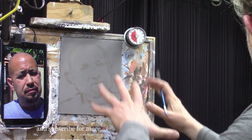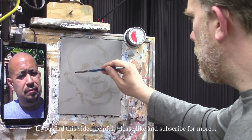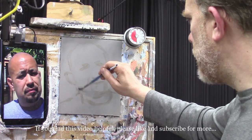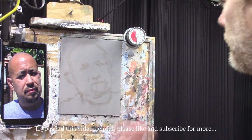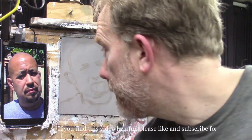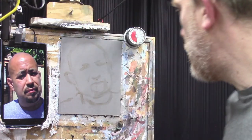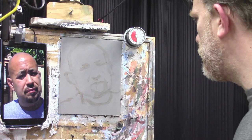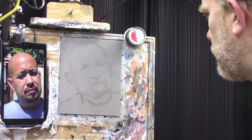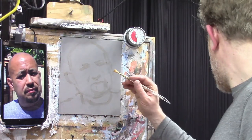Now that we have it blocked in fairly well, let's make sure we've got that jawline where it should be. Now let's start getting in some values. I've decided to block in the lighter values first, because the shadows don't comprise a large part of the face. So I'm going to take this flat brush and start mixing a skin tone that can work for that.